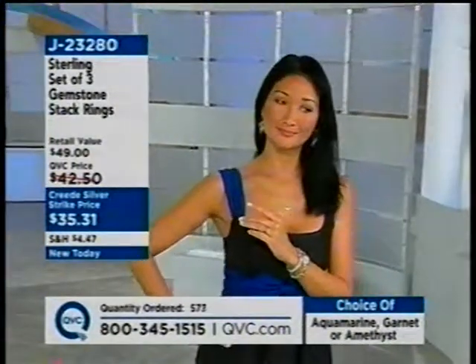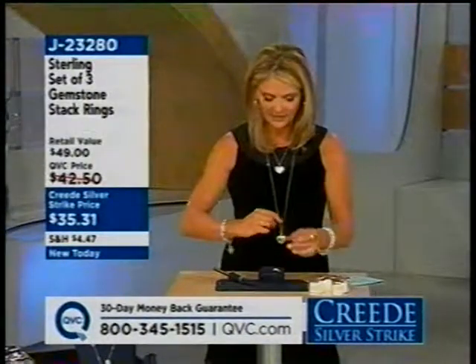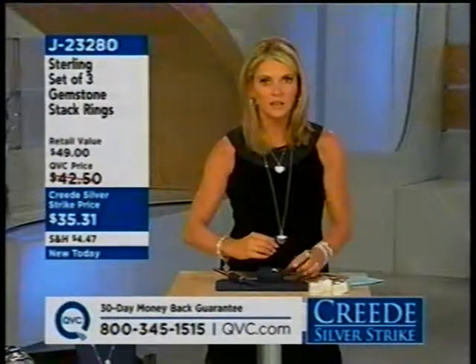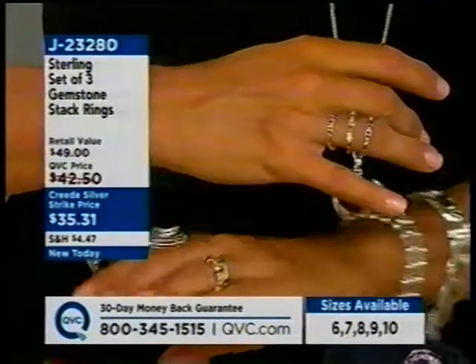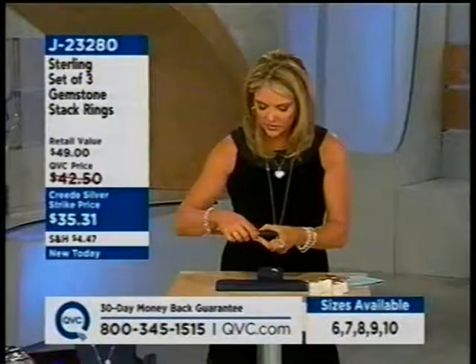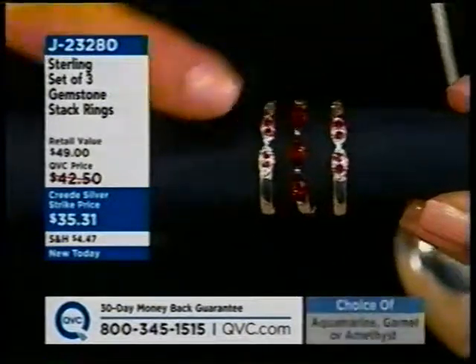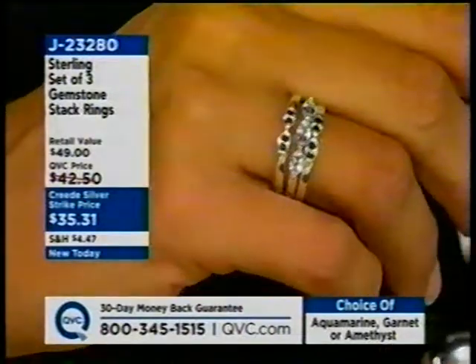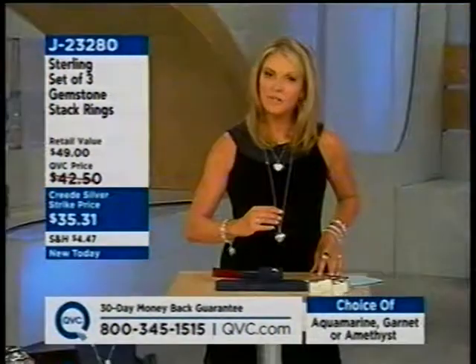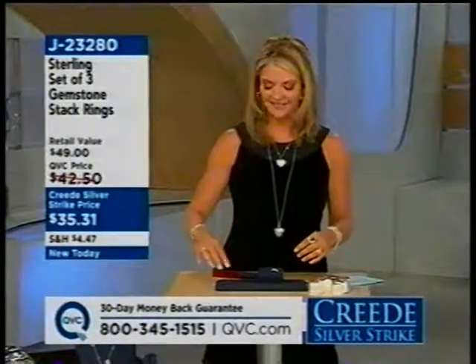Margie joins, having seen the stack rings this morning before leaving for work. She has a good friend who's a big aquamarine fan whose birthday has passed, so she's getting the aquamarine stack rings as a Thanksgiving gift. Margie also wants the garnet for herself. The host points out the garnet option comes with rubies as well. Margie says she's gotten many pieces of jewelry from QVC and they're all wonderful. The host reminds her all prices go up at midnight.